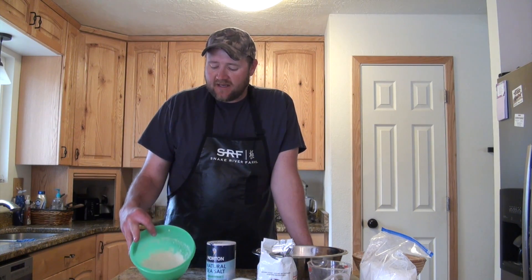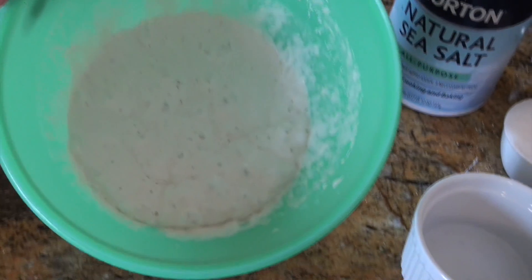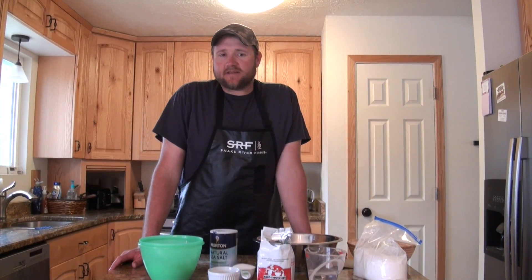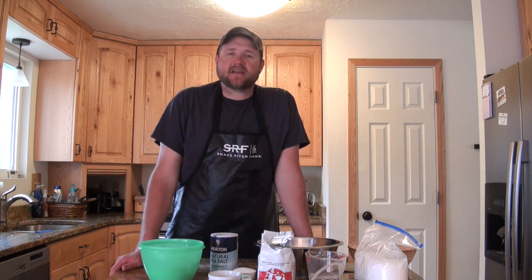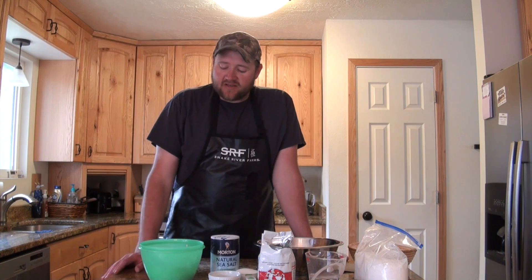There are two different kinds of starters you can use. The one I'm using today is called a poolish — it's a very liquidy, almost jello-like consistency. A biga starter is simply leftover bread dough that's already been kneaded; you take a chunk of that dough, set it aside overnight, and use it as your starter the next day. Today we're going to use a poolish starter.